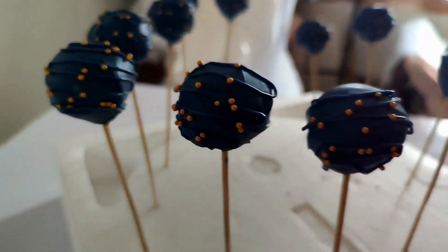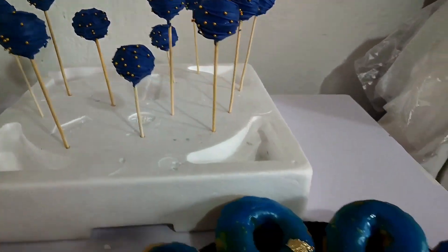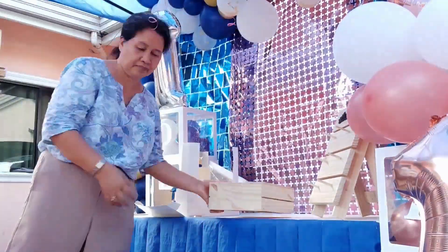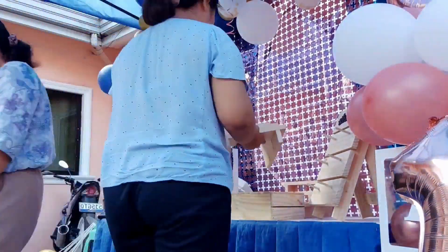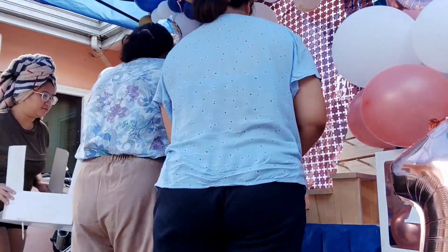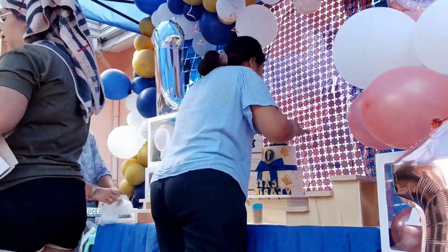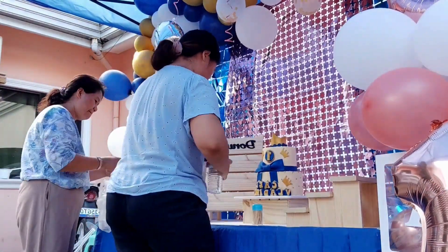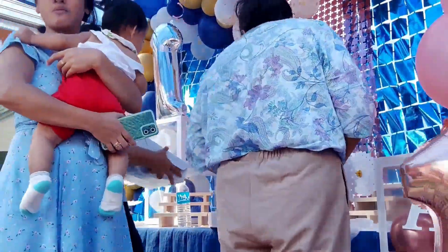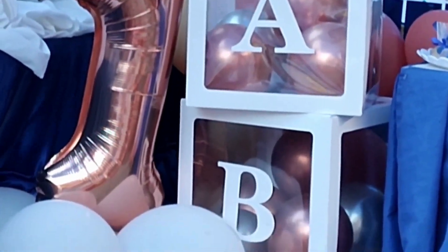Here are our cake pops, cakesicles, and donuts all done. We are now at the event in Cebu — this is the sweet treats table, and we are arranging everything using the sweet treats display set that we unboxed earlier. Here are some clips from the party.